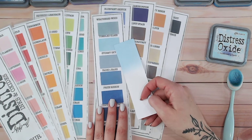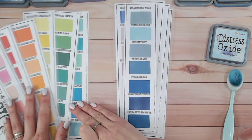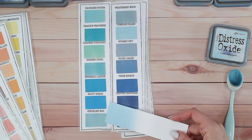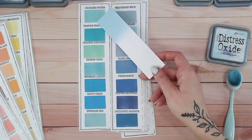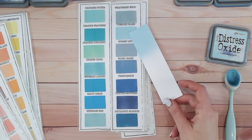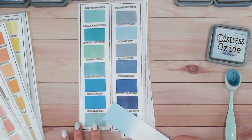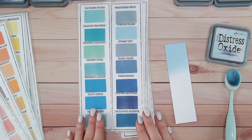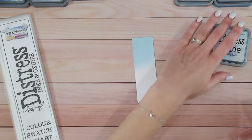There we go — Tumbled Glass. That is the colour we're looking at today. As you can see, it's one of the lightest, brightest blues in the range. Let's pull out the colours with any blues so you can see them together. Speckled Egg is not too dissimilar — more on the green side but also quite pale. Cracked Pistachio is pale but much more green. Salvage Patina is getting darker. So other than those, there's not really anything to replace Tumbled Glass with. I'd suggest trying Speckled Egg for these combinations.